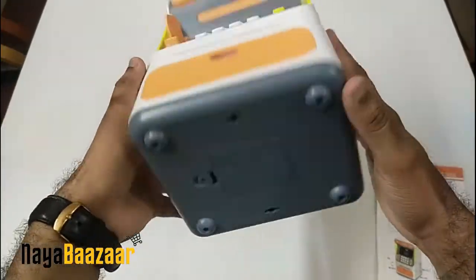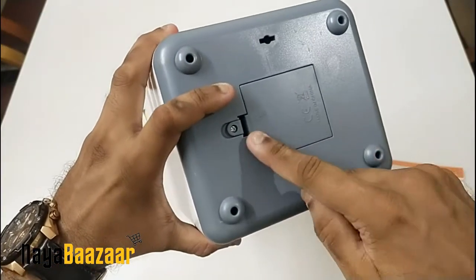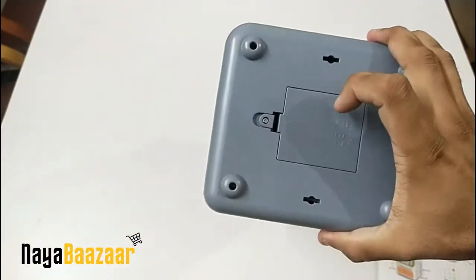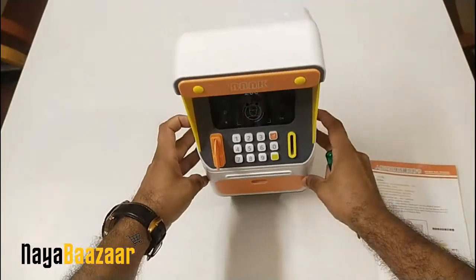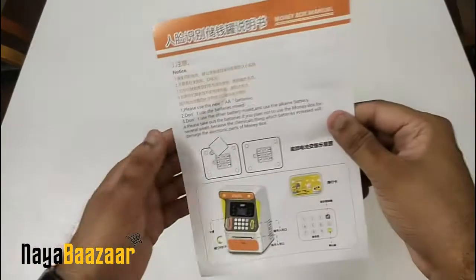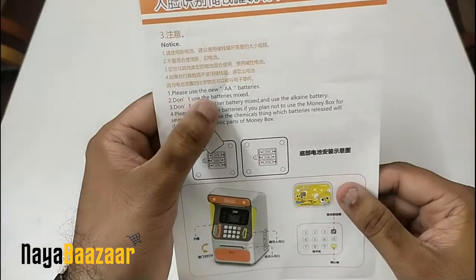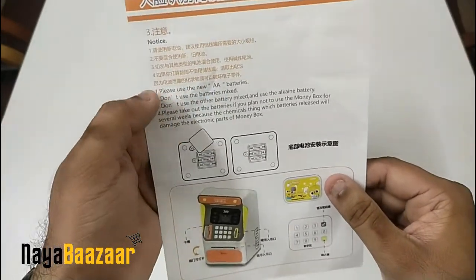First of all, there is a battery compartment. It requires three AA batteries. I will add the batteries. Also included is a leaflet with the product.